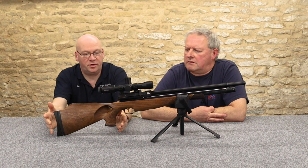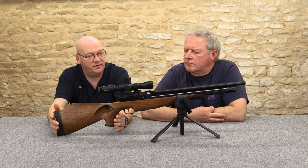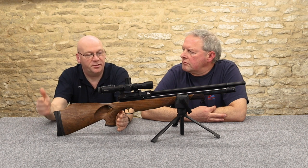Now experience level — who would be buying this rifle? Would it be for the absolute beginner or for the person moving on?